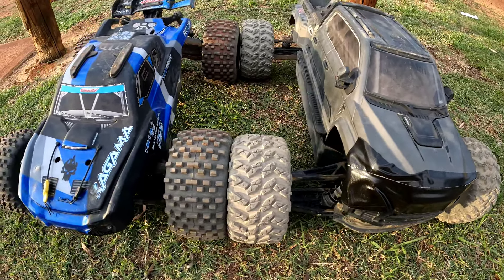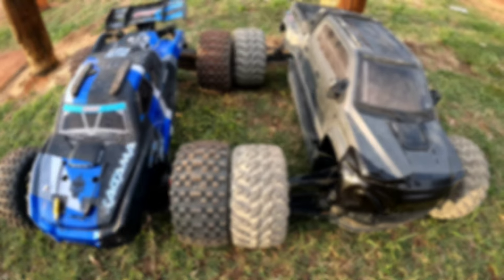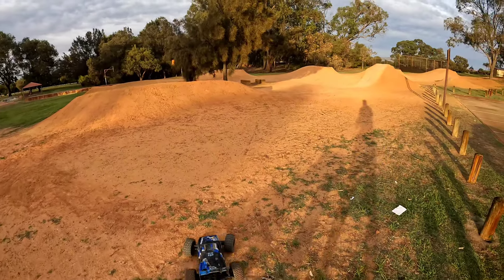Two of my favourite rigs right there. Let's get them out. I'll start off with the Kagama first.